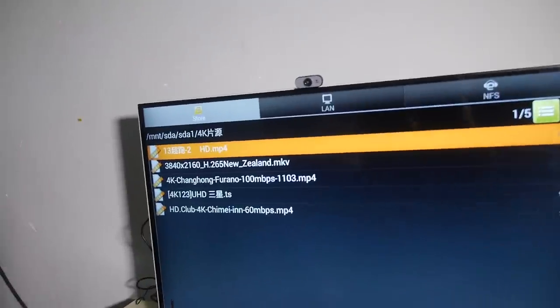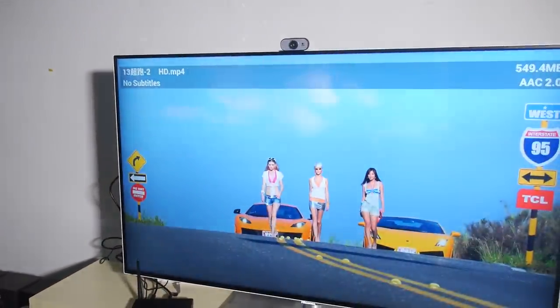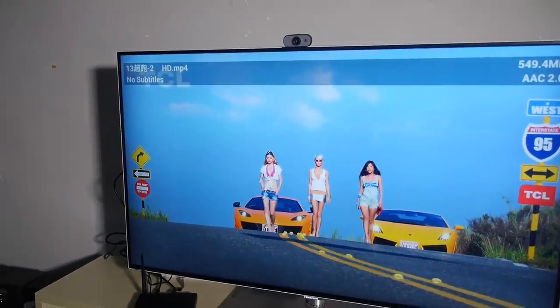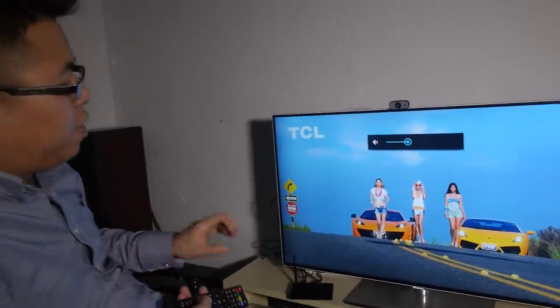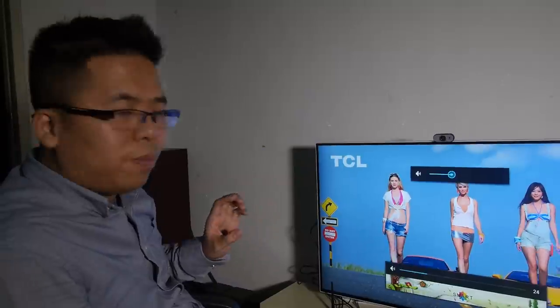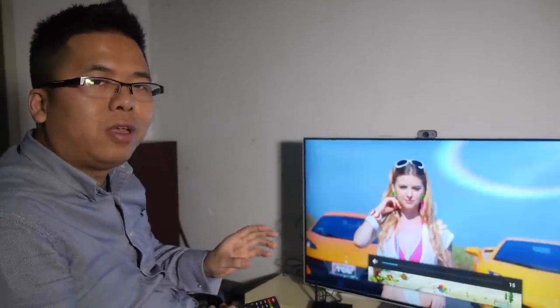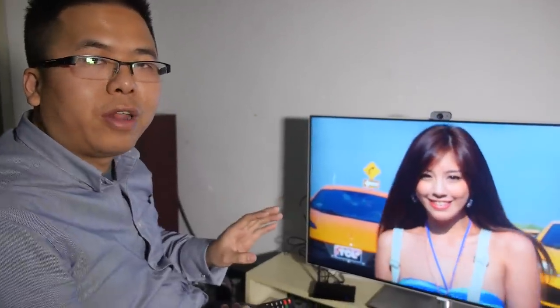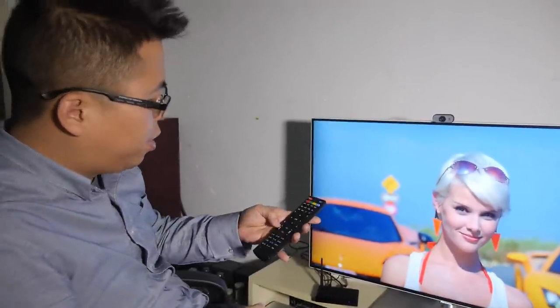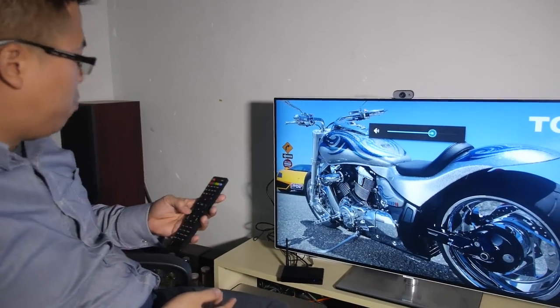So maybe something about New Zealand — 4K playback, yes. Another highlight of this HiSilicon box is that the media playback performance is very good, and the 4K media support is also very good compared to all the other boxes in the market right now. As you can see, it's smooth and high quality. Let's try one more.